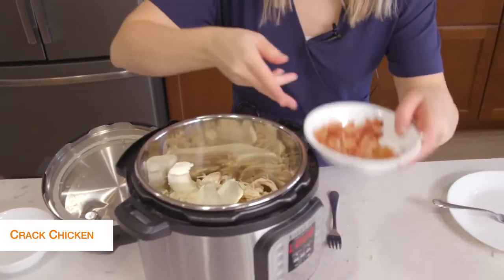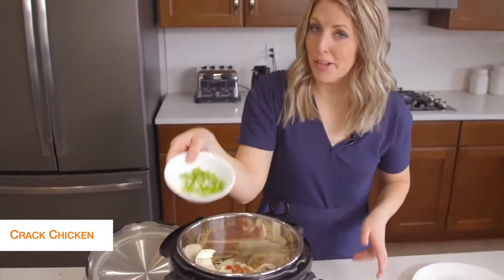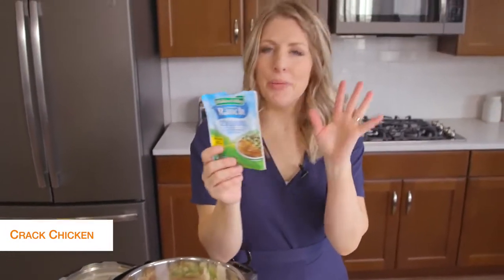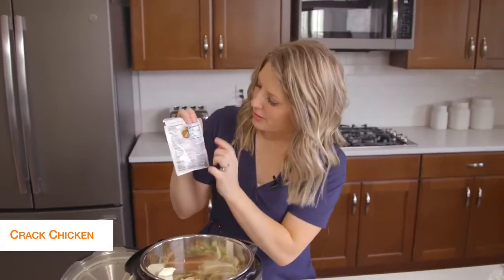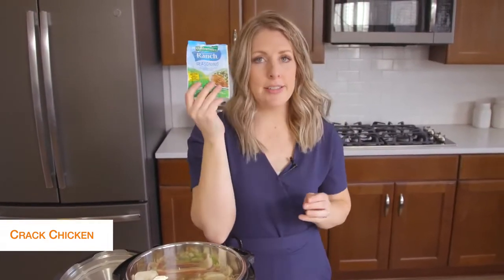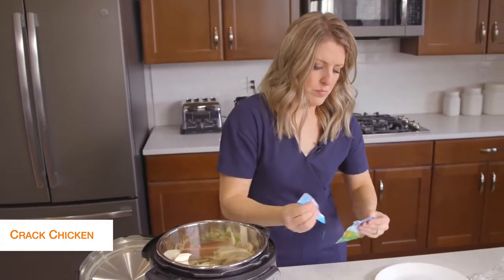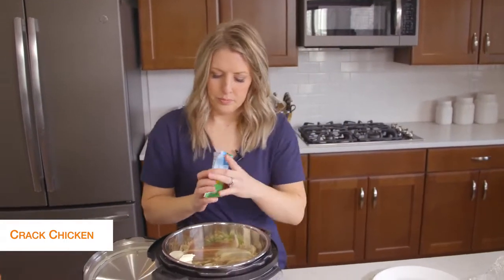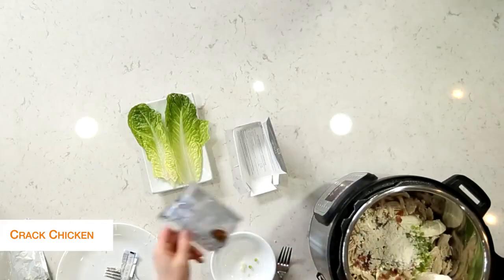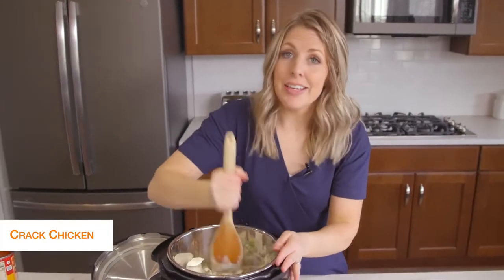Next we're just going to add some bacon on top because I love bacon in my cracked chicken, and then just a little bit of green onions. Last but not least is ranch seasoning. I wasn't sure about this, but as I was looking at the nutrition facts, there are no carbs, no sugar — so ranch seasoning is definitely keto friendly. We'll just dump that in too.